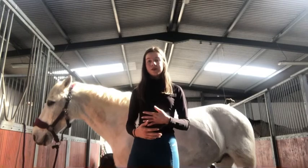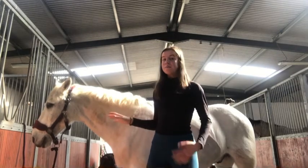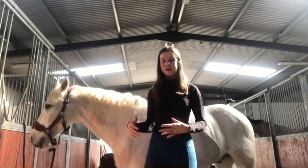Moving on to the stretches, I'm going to do different stretches for his neck, his legs, and some for his back. I'm keeping Arrow tied up so he doesn't run away, but on a loose rein so that he can properly move his neck to stretch it.